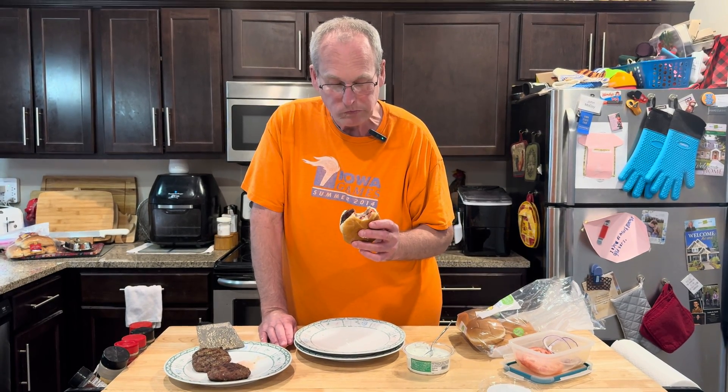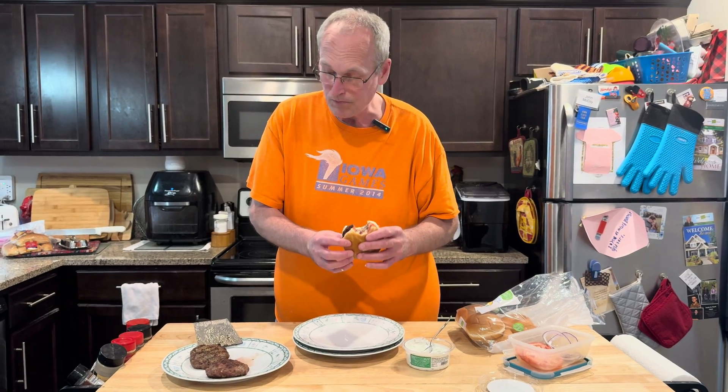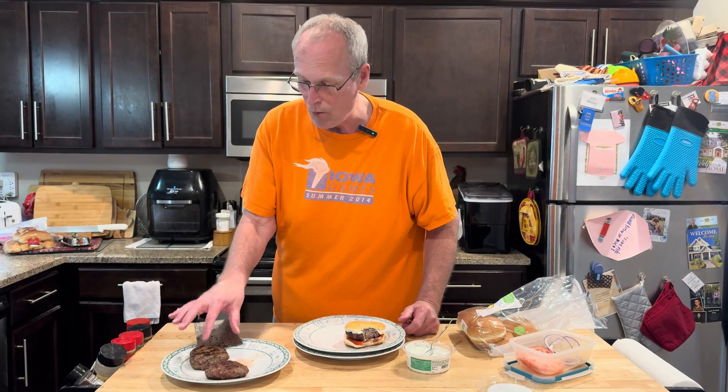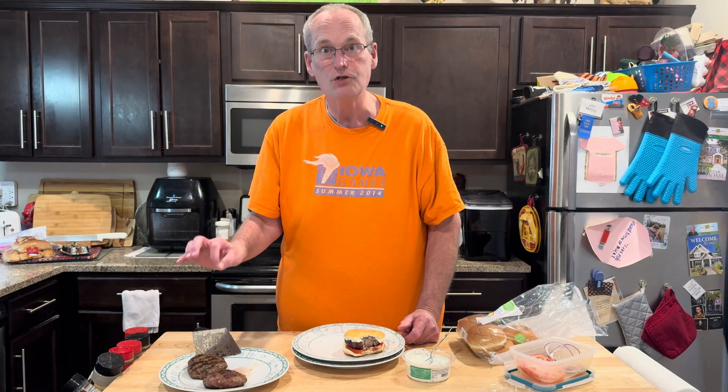This is good — this is like a gyro burger. Mrs. Cheap, you're going to be happy with this. Guaranteed. We've got one burger left, and we're going to make a gyro wrap for lunch tomorrow with that for Mrs. Cheap.